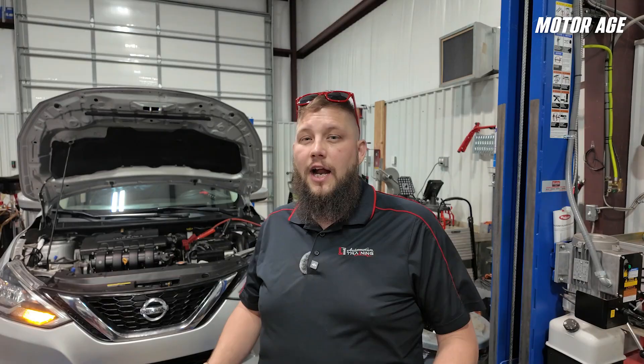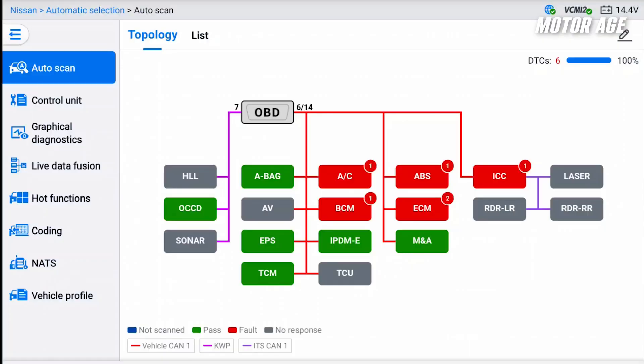So far, all I've done is scan the DTCs of the vehicle, and I got an idea that there's a communication fault that we need to address, so let's take a look at that together. You can see we've got a full scan of the vehicle here.